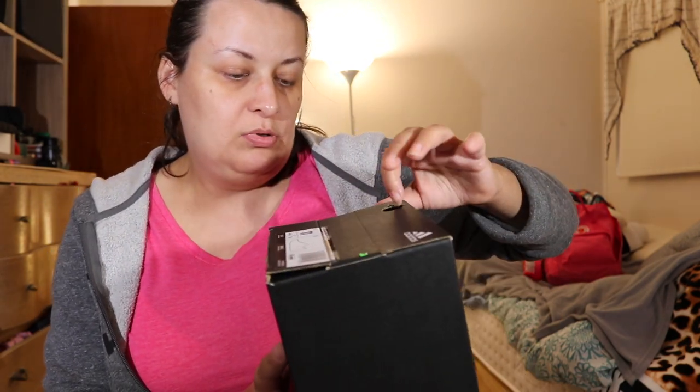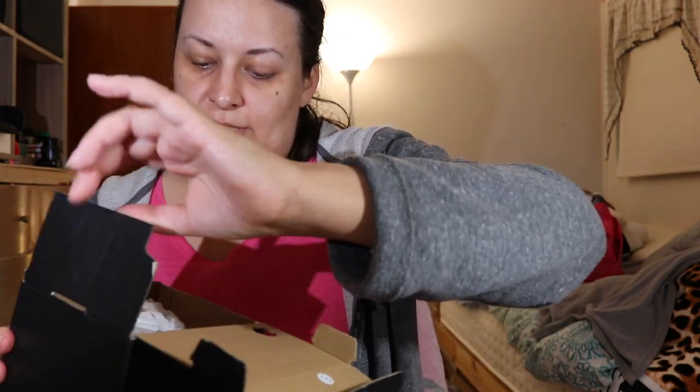Let me figure out how to open it — you just pull this. These ones I ordered in size 11 because they were the last pair, and I was hoping they might run small. I doubt they will. I'll probably return them — it's size 11.